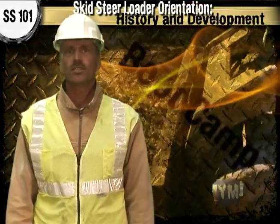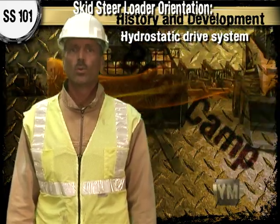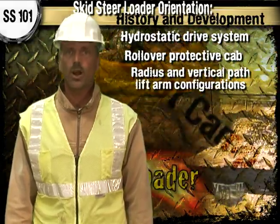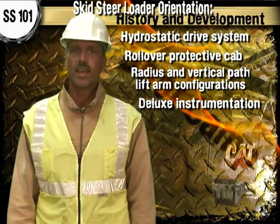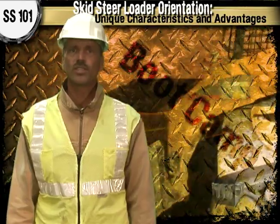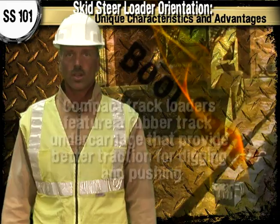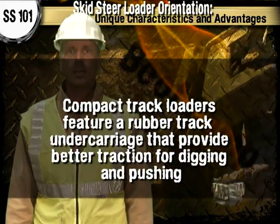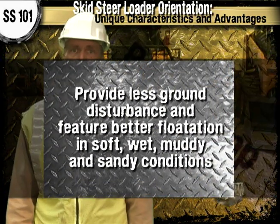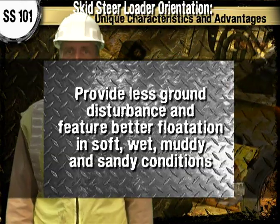In the years since, skid steers have experienced quite a few changes including the development of a hydrostatic drive system, rollover protective cab structures, radius and vertical path lift arm configurations, deluxe instrumentation, and some now have heating and air conditioning. Today, in addition to rubber tire skid steer loaders, there are all-wheel steer loaders and compact track loaders. Compact track loaders feature a rubber track undercarriage that can provide better traction for digging and pushing, less ground disturbance, and better flotation in soft, wet, muddy, and sandy conditions.